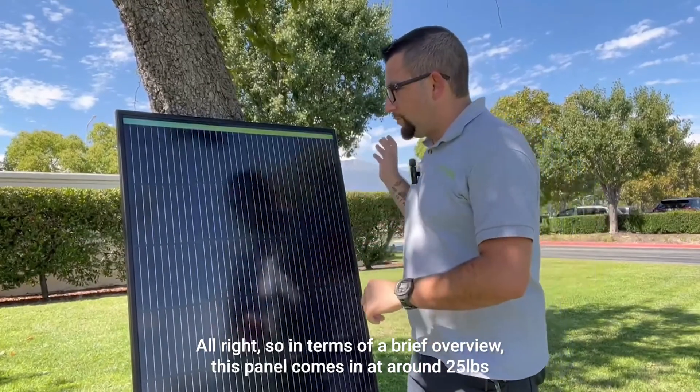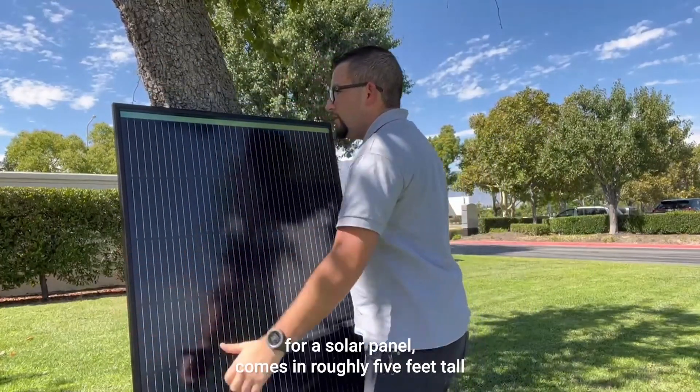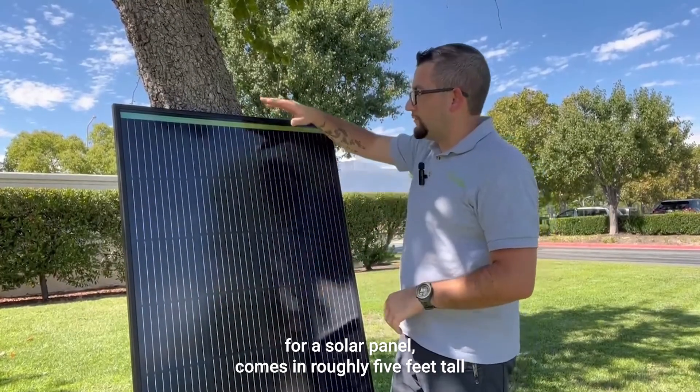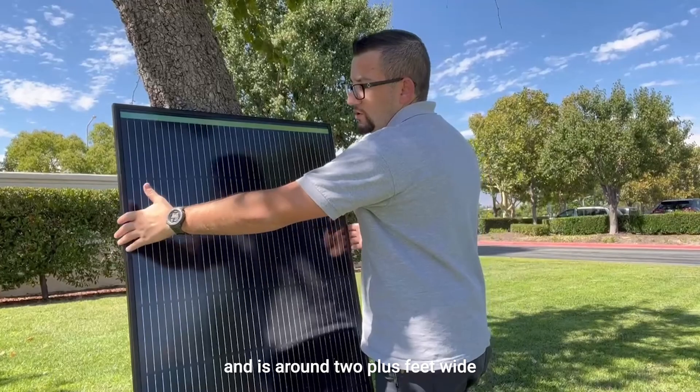In terms of a brief overview, this panel comes in at around 25 pounds, so it's still relatively lightweight for a solar panel. It comes in roughly five feet tall and is around two plus feet wide.